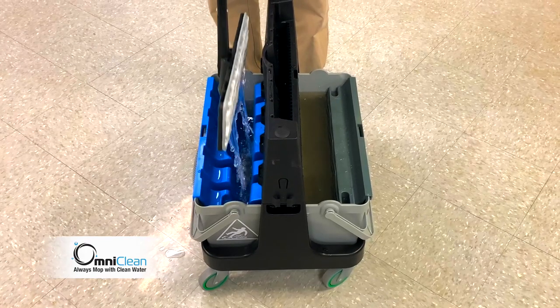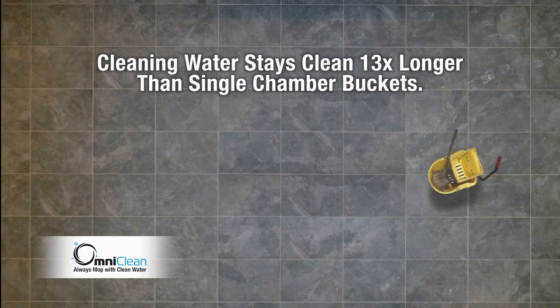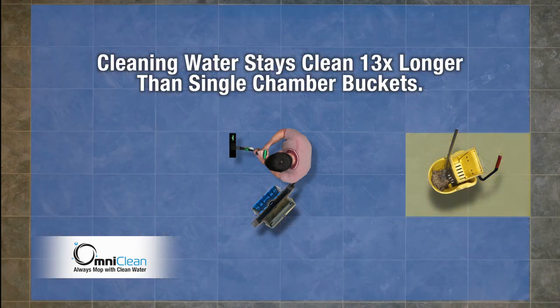By using the charge bucket with clean water, you'll never clean with dirty water again. With OmniClean, the clean water chamber stays soil free 13 times longer than single chamber buckets, allowing you to clean 13 times more area before changing water.